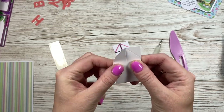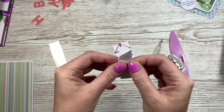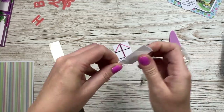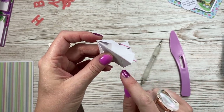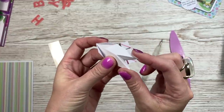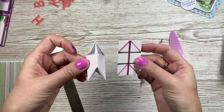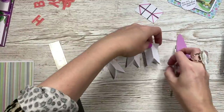Next, fold the end pieces so you've got little wings at the front. The middle score line should be a mountain fold with the wings folded out. Make sure everything's straight — manipulate it a little if needed. Then where you've got the little triangle at the bottom, push that piece inside itself, so you end up with that arrow-like shape.